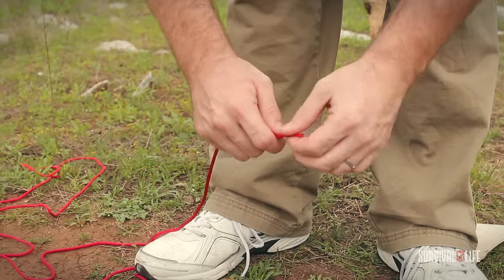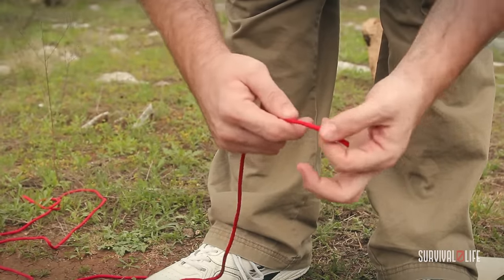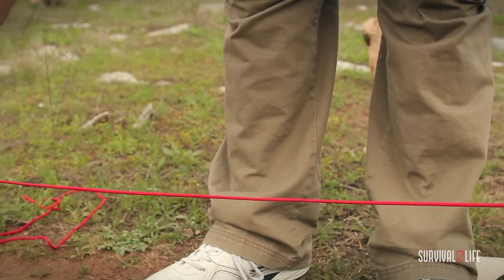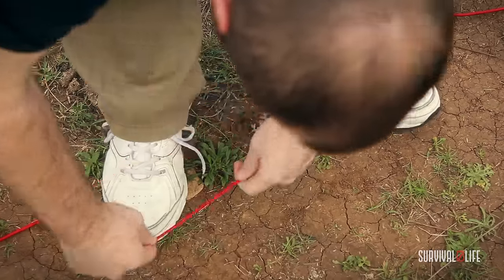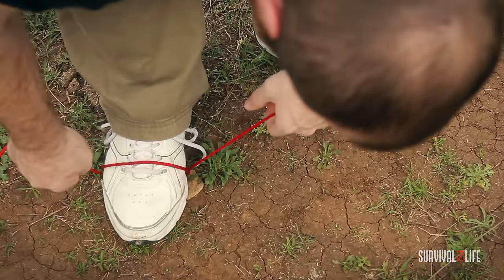If you ever find yourself in need of just a short amount of paracord when you've got a whole lot — I've got about 12 feet here and I only need maybe 4 feet — I'm going to measure off about 4 feet. I'm going to take that measurement and wrap it around my foot on both sides so that I can get a good anchor.